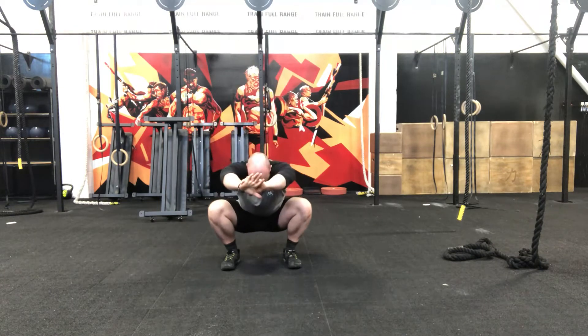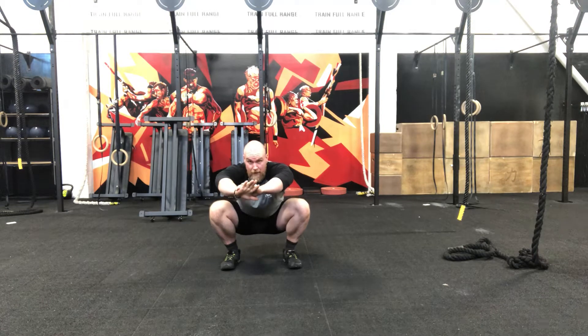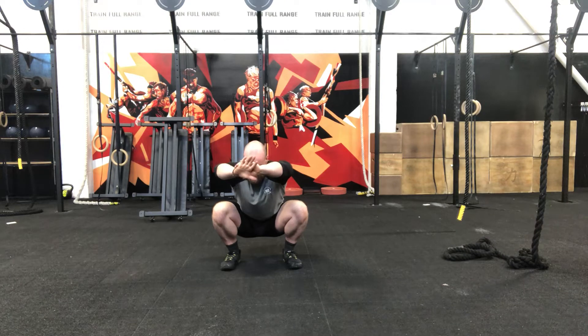And hold. Hold at the bottom. Not relaxed — active. Driving those knees out, keeping those hands and head up. 2, 1. We come out, we're going to go into a lunge forwards.